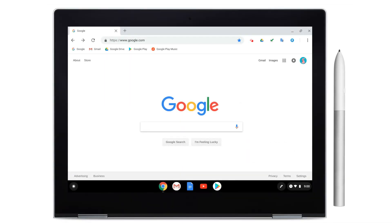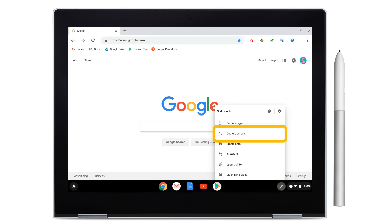To take a screenshot with the Pixelbook pen in tablet or laptop mode, tap the Pen icon at the bottom right of your screen. To take a full-page screenshot, select Capture Screen.